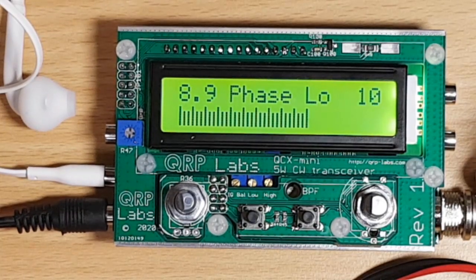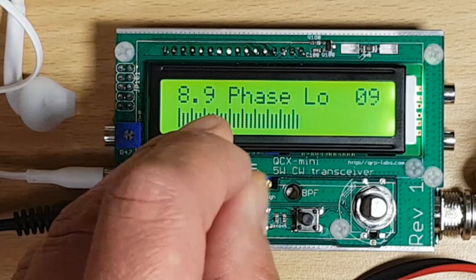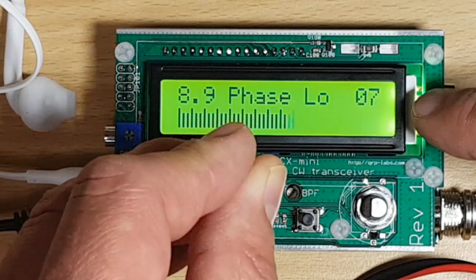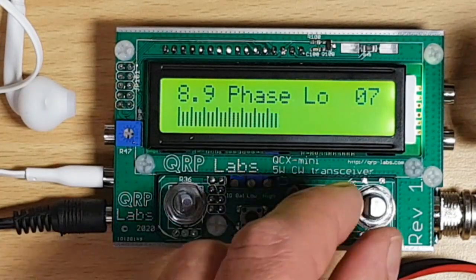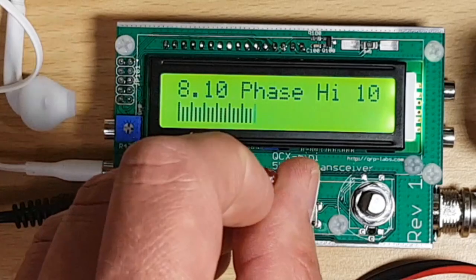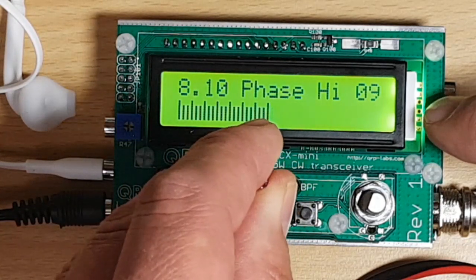The next step will be the low audio phase shift alignment using the second trimmer. I'm trying to get it to minimum — it's going down and going further down. Looks like number seven — the minimum of seven could be right here, so I'll leave it. Then moving on to the high audio phase shift frequency, adjusted with the third trimmer. I need to minimize it — reading a nine, and I think that's where we want to be.